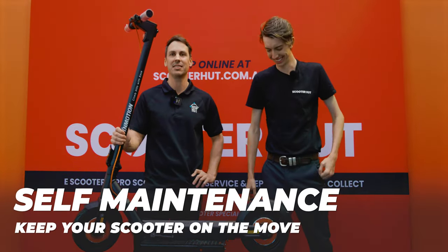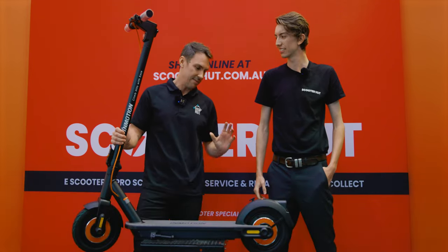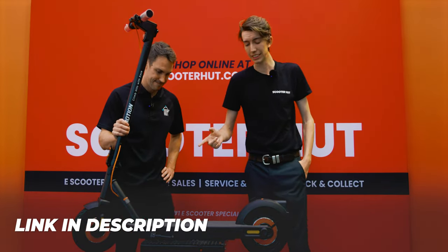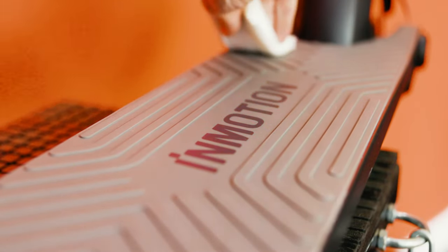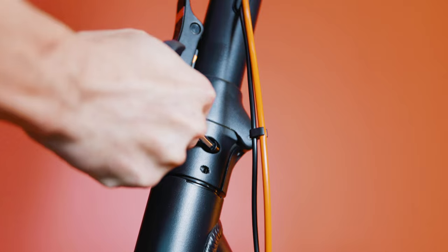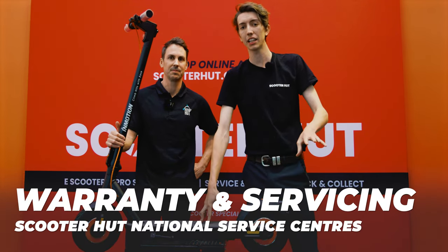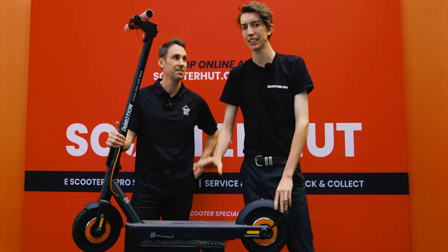For self-maintenance on the InMotion Commuter Climber: as we mentioned earlier, they are very easy to change tyres and they do come with spare tubes — we'll put a link in this video to show you exactly how to do that. Make sure on the regular that you are cleaning the scooter down to get dirt out of anywhere that might slow it down. Make sure you are pumping your tyres and tightening bolts regularly — ideally weekly, realistically monthly. The Commuter Climber also comes with a 12-month manufacturer's warranty, and make sure you service your scooter every six months to keep it in good shape.